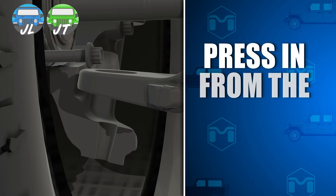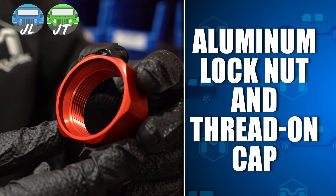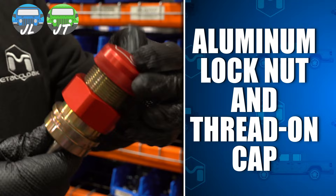Unlike the factory or similar parts, Metal Cloak's ball joints are pressed in from the bottom of the seat, keeping them from being pushed out if an axle fails. The upper ball joint has an aluminum lock nut and thread-on top cap to capture the joint, so there is just no possibility of pulling a joint out of the seat.